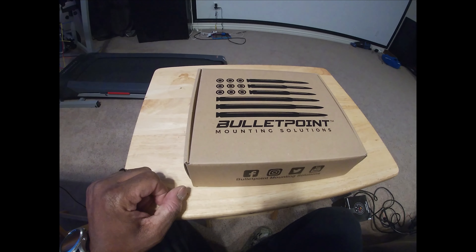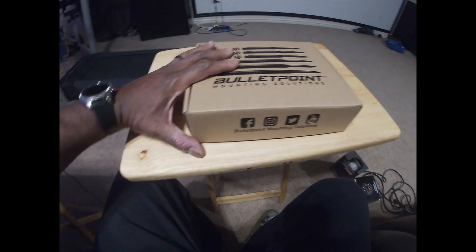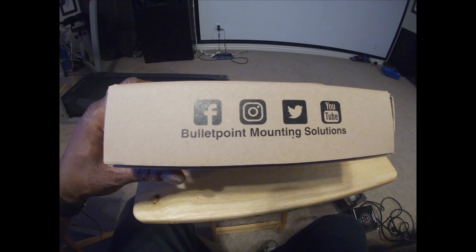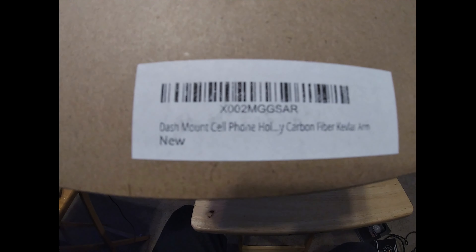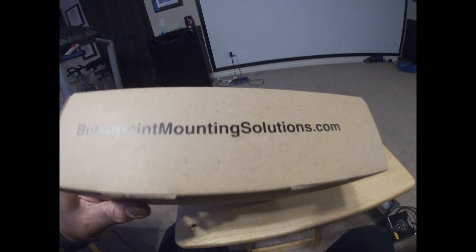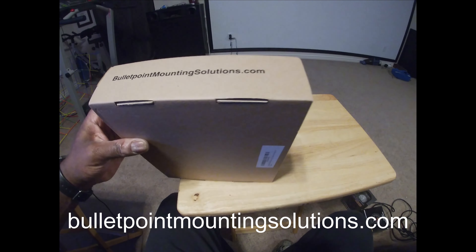So without further ado, let's look at this mount. Here's the mount — it's from Bullet Point Mounting Solutions. As you can see, you can follow them on Facebook, Instagram, Twitter, and YouTube. Here's the product number — hopefully y'all can see that; if not, y'all can freeze it and blow it up. And it's bulletmountingsolutions.com for their website.